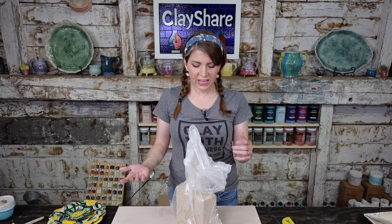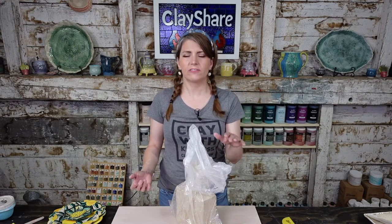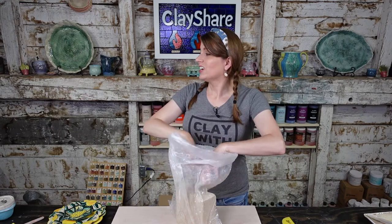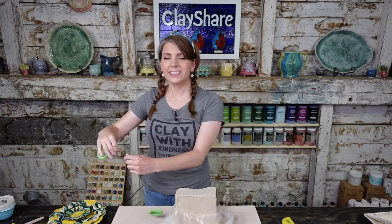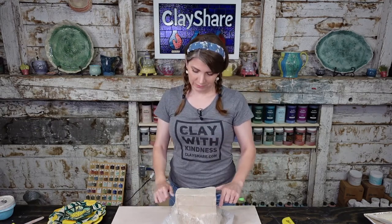I'm going to go ahead and make our plates. If you want to roll out your slab on a slab roller, go ahead and make it about a quarter inch thick — a little thicker if you're going to put texture in. My slab roller is currently covered with the whole week's projects, so we're not using one today. That's the downside of having a gigantic slab roller — stuff collects on it.